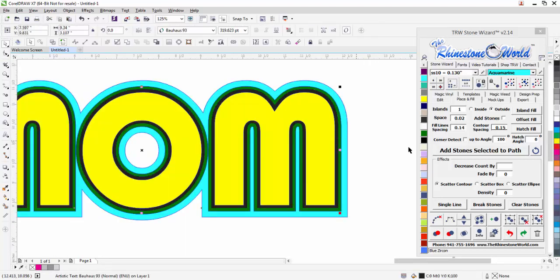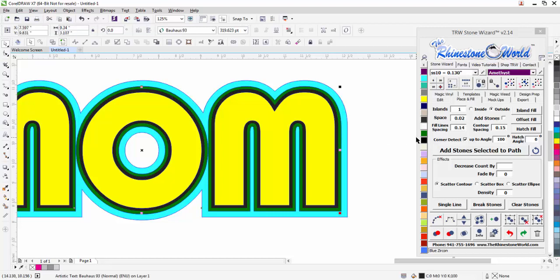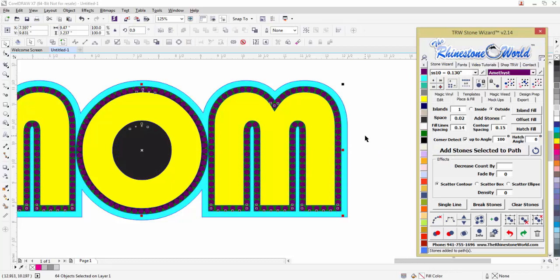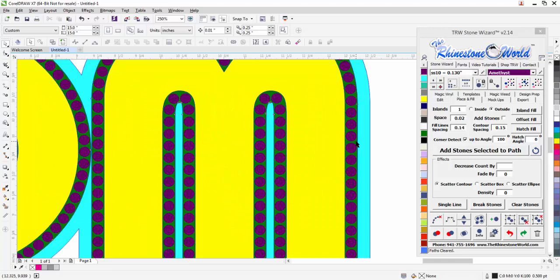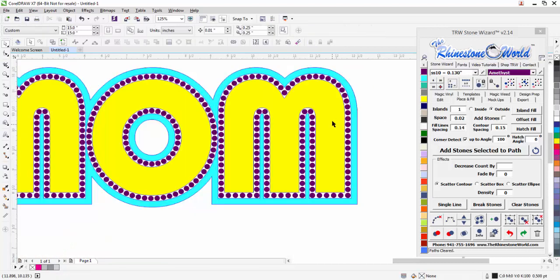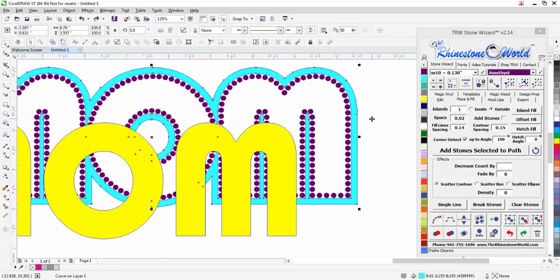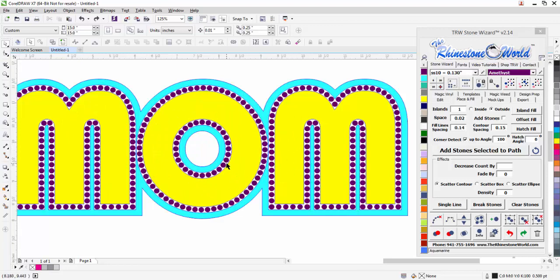Here's my heat transfer vinyl. I'm going to click on the black, do a corner detect, select my stone color — we'll do amethyst — and go ahead and add stones to the path. That's going to drop those stones perfectly on there. Highlight it, clear my path — check that out. Now the green area I'll shift-click to the blue and do back-minus-front to get rid of that green area. With corner detect and all the wizard's automation features, all those stones are perfect — I don't have to do one bit of editing.